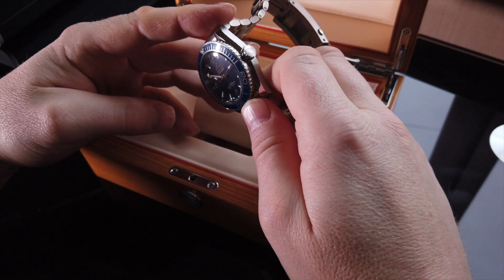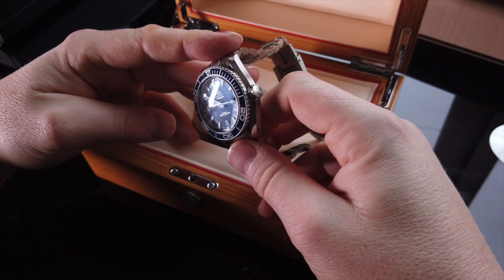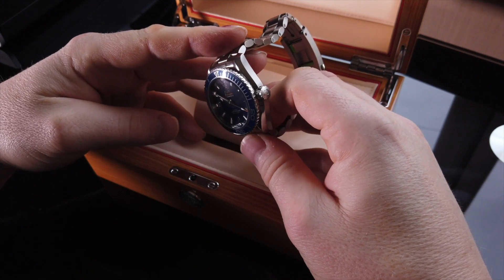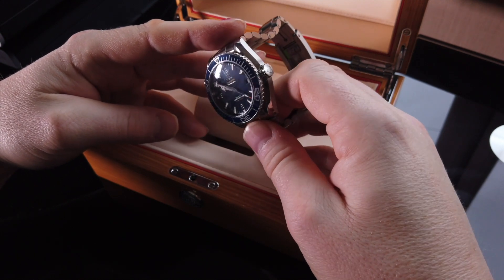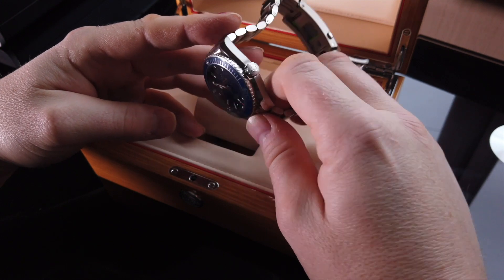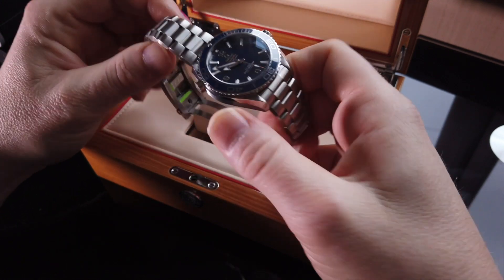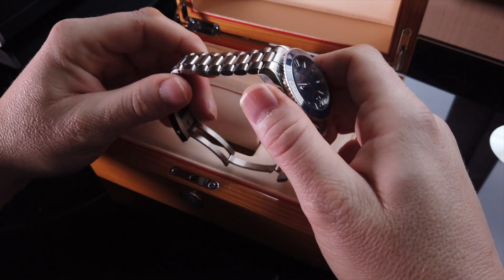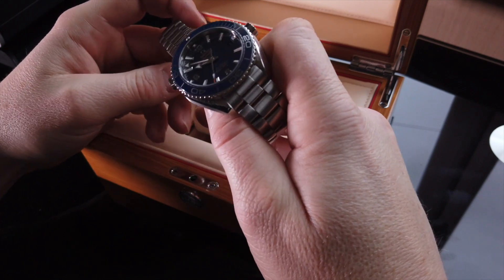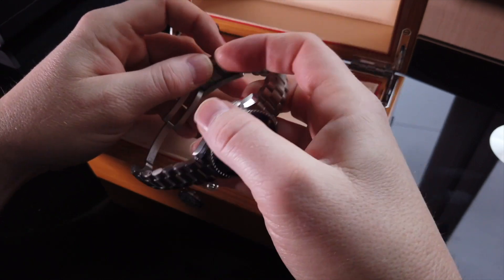Date there at 3 o'clock. I know a lot of people would be quite happy with a non-date version, but I think the date suits it and it balances off the 9 quite nicely. 4D arrow hands. 3-link bracelet. And you have the push-adjustable micro-adjustments at the back there.